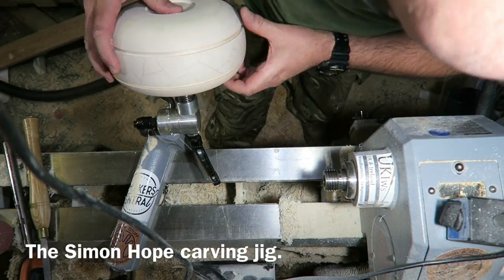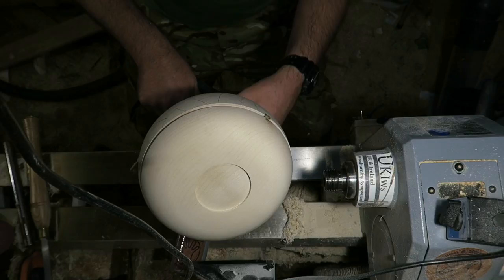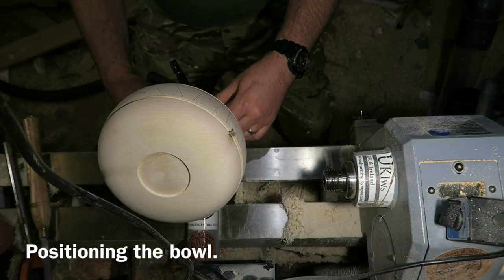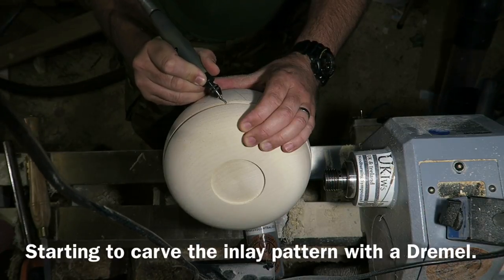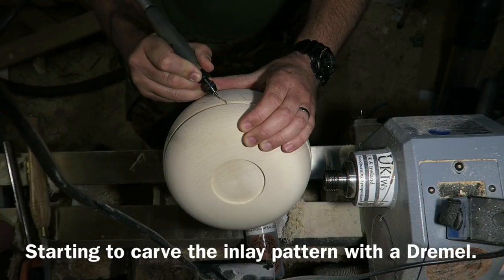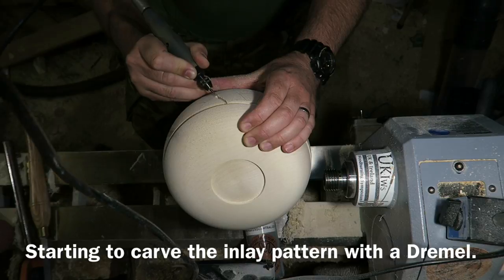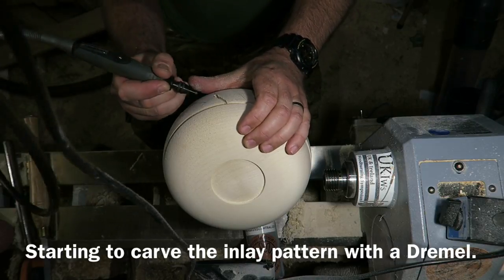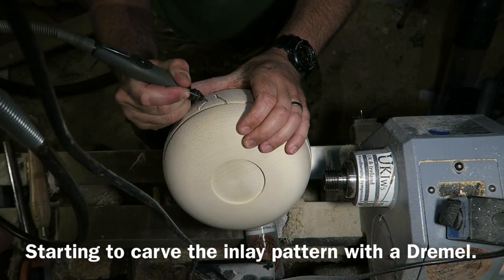I've taken the bowl off the lathe and I'm mounting it on the Simon Hope carving jig, just positioning it to the right angle — it makes it a bit more comfortable for doing the next bit. Using my Dremel, carving in the pattern. Using a ball-ended burr to start with, just going over the whole pattern, carving out a channel the same depth as the recess I've cut. This is going to take the Milliput inlay later.